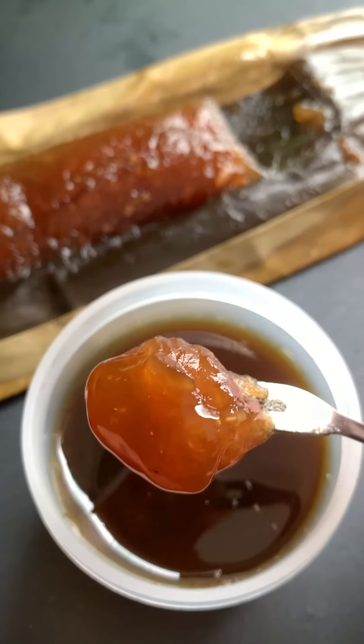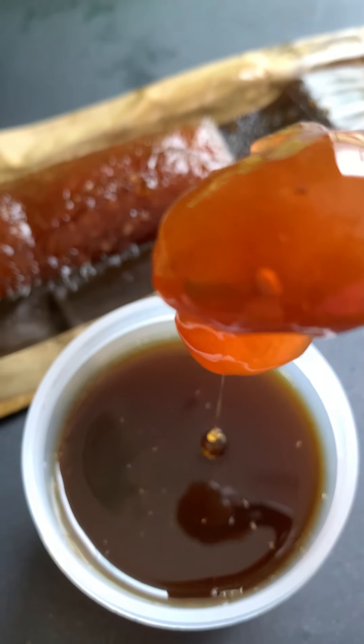Dipping tro cakes in molasses made from sugarcane is the best! The flavor is soft and chewy — the fragrant aroma of sticky rice mixed with the distinctive scent of herbs ash and the sweet taste of sugarcane molasses. This type of cake is really something special. Goodbye and see you in the next video!